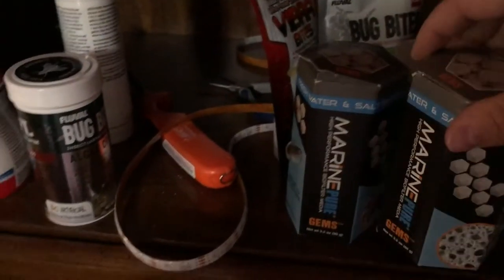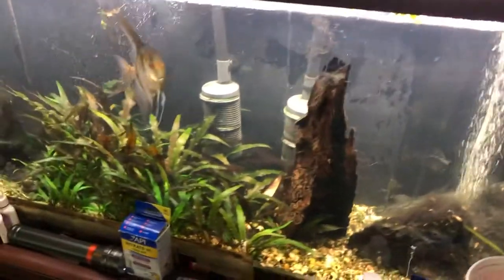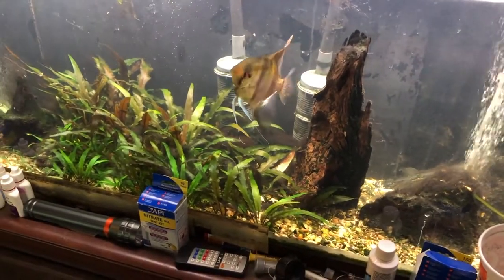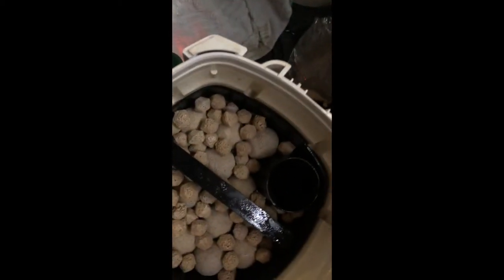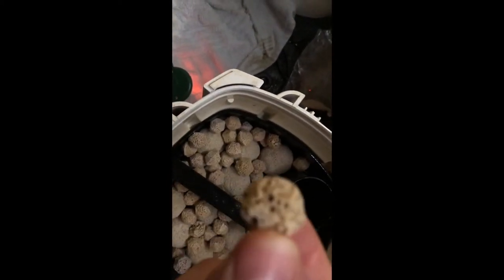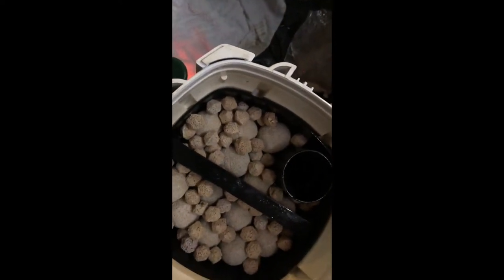I'm also putting some Marine Pure gems in there to fill in the gaps alongside the big spheres — you can see the size difference. I still have one tray of Seachem Matrix in there and I'm just going to leave that, so I definitely know there's beneficial bacteria that's going to grow in there fast without putting my tank into shock — new tank syndrome, most of you guys know what that is. I'm going to fill this up and then do the same to the other canister filter.